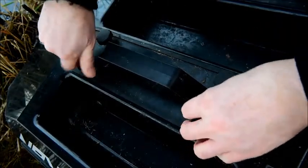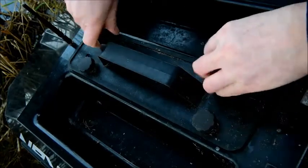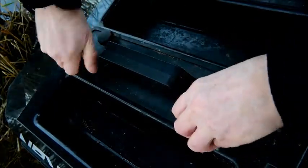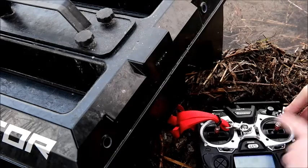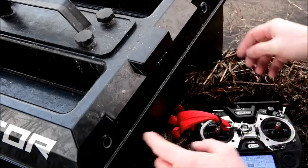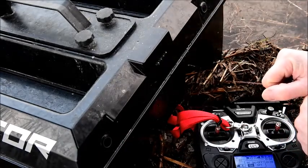You must put the lid on again and as you can see here it's got a rubber edge so it's waterproof when sailing out. Next step is to put the power on the steering control on the console, and then you switch on the bait boat and you are ready to load the bait.